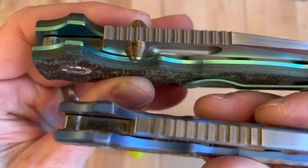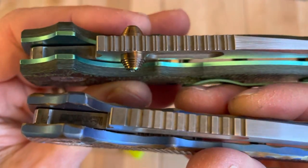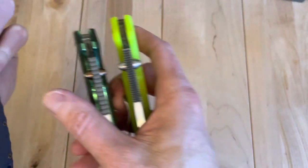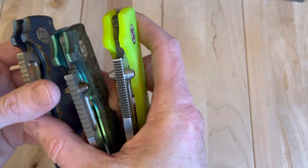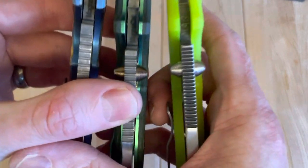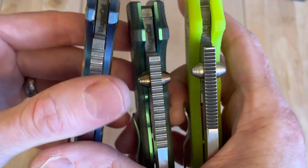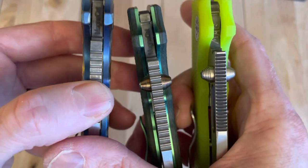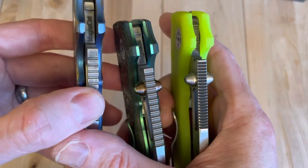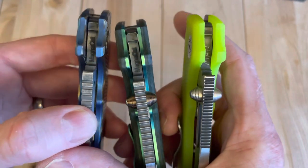Here is the jimping on these two knives. One of the things I've noticed with Demko — whether it's the production, we'll call production, machine ground 8020s or the customs — is you never know which jimping you're going to get, and I kind of love that. These are all three great jimping from a functionality perspective, and all three stylistically different.